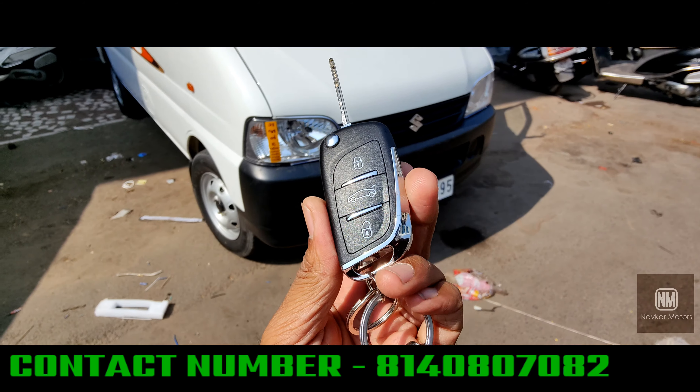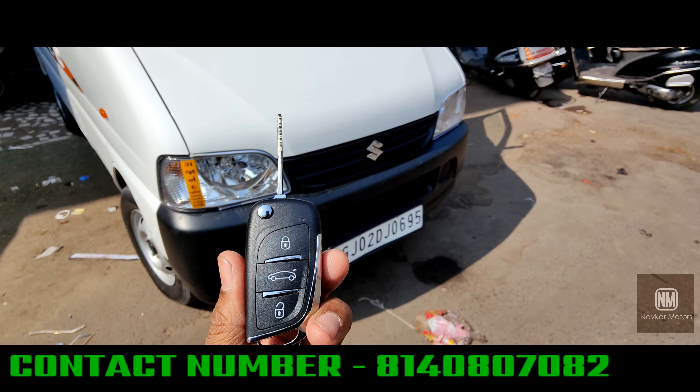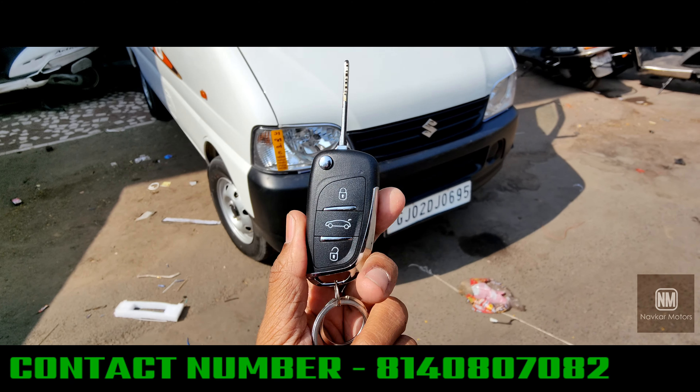This is a very big one. Guys, this comes with a warranty — it's a 3-year warranty plus a 1-year warranty. So, lock and unlock. This is a 5-door center lock.